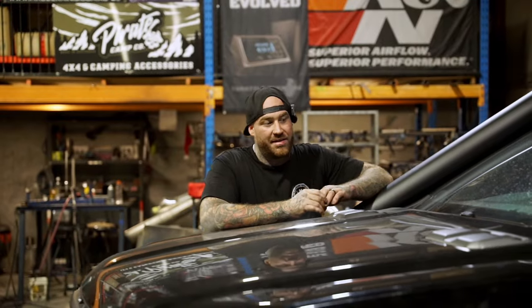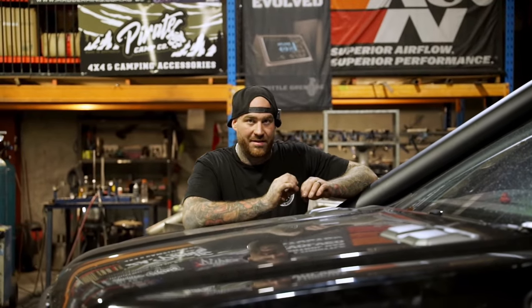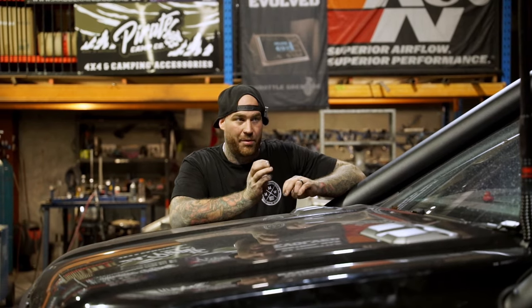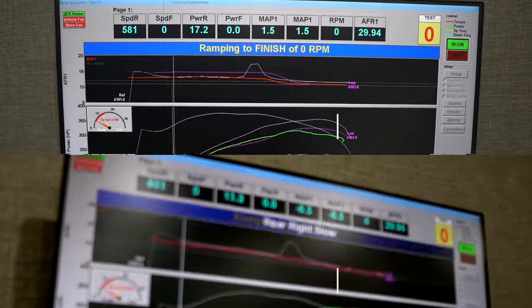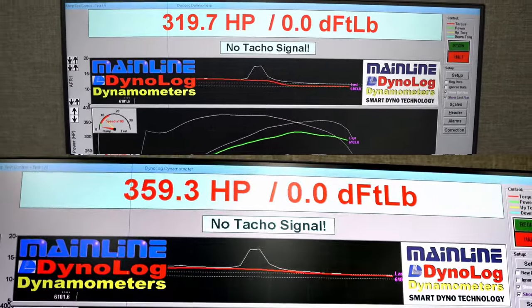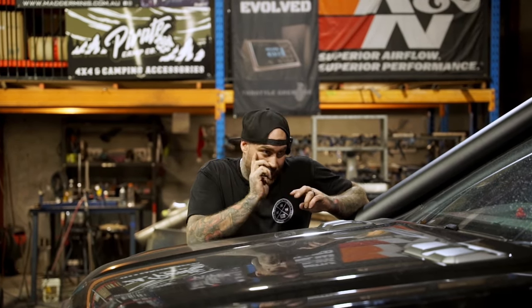Another thing to consider is that back to back to back runs, Ducky's only lost minimal power — like three horsepower over five runs. Intake air temps stayed very consistent. It was just the intercooler that let it down. Whereas Jake's lost about 30 horsepower after five runs. So being able to be consistent with your runs, stay on power, and not lose your intake temps is a massive bonus.